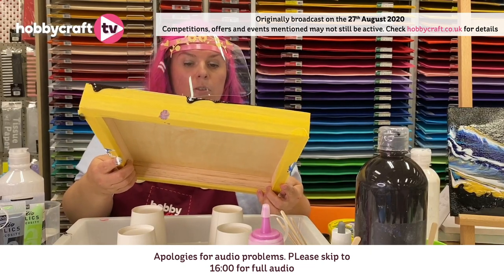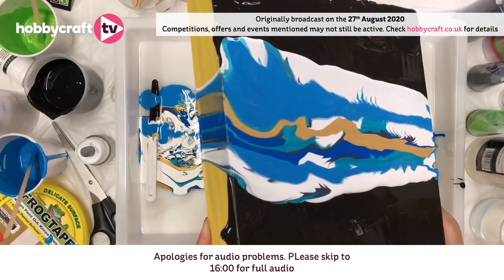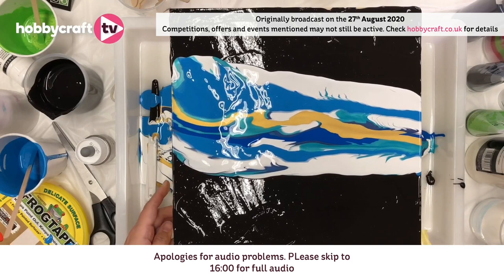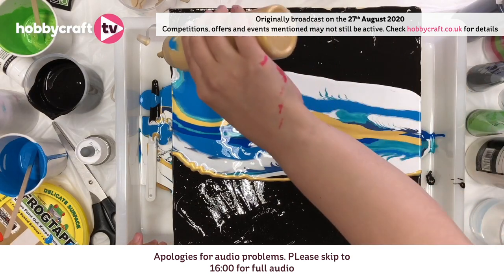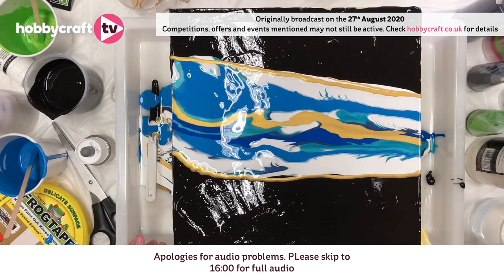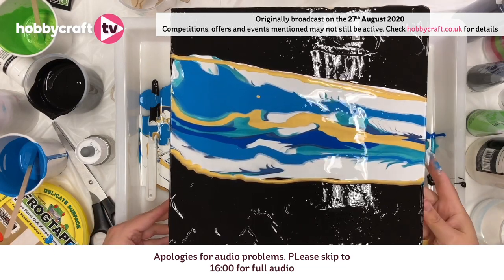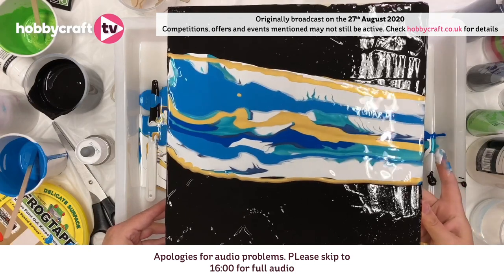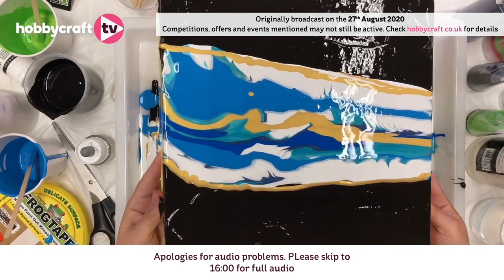I'm going to add some more gold to the edge. Then I'm going to just leave it so that the paints can react to each other — the silicone oil's in there with that blue. If I'm not happy with it I can just add more paints, or I can wait and see. The really nice thing about these canvases is if it dries and you don't like it, you can just start again — pop some more paint on and have some more fun.